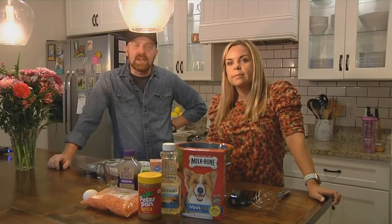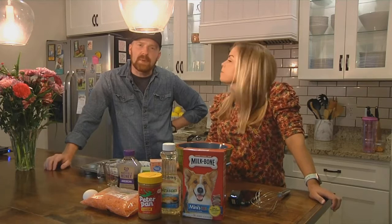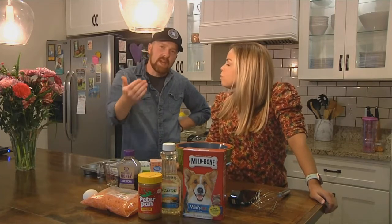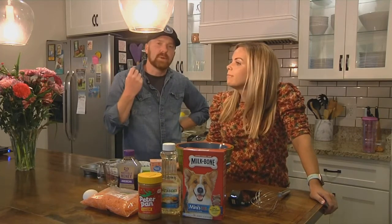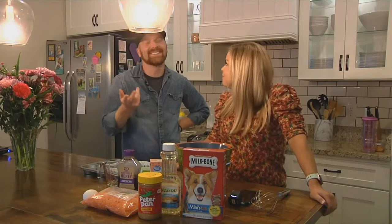Welcome back to the kitchen everyone. Claire — say hi Claire. Hi Claire. Claire has come up with a recipe this week that is not for you, it is not for me — it is in fact for your puppy dog. This is a puppy dog cupcake. It's a pupcake. Of course.